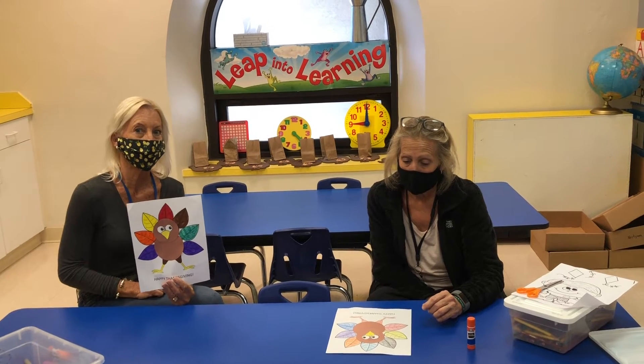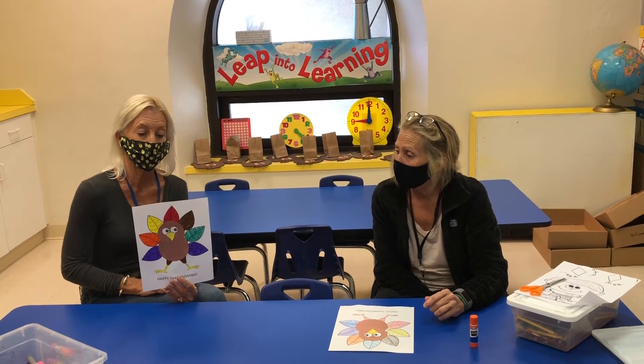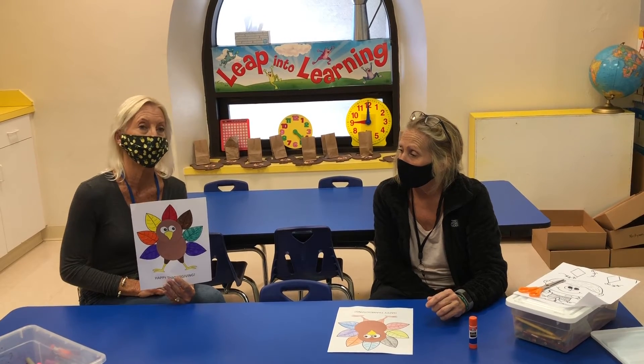You will have two activities to do and one card you may keep for your family. And if you would like, we'd love you to share another card with the pantry.